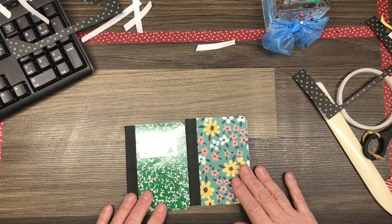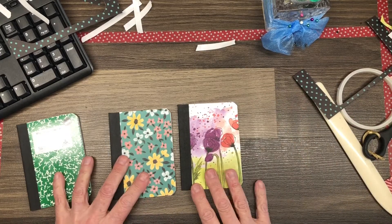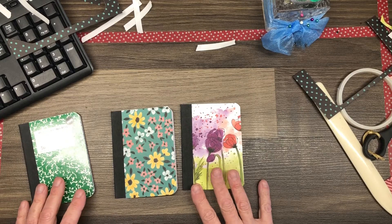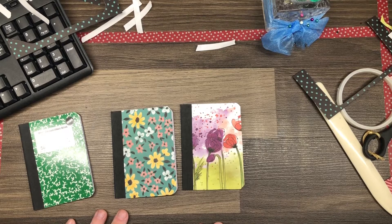Here's one I made earlier using some retired Poppy DSP, and I also have just the plain composition notebook in there to show you what it looked like before. I hope you enjoyed this video — bye bye for now!